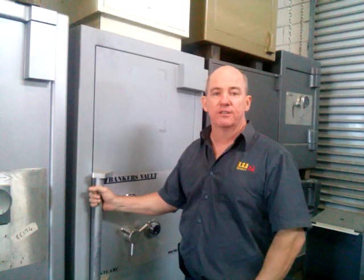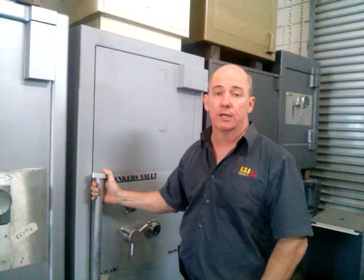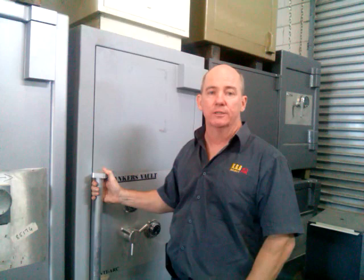This particular safe is a Mutual safe. It's around about 2,000 kilograms and it's designed to, as I said, protect high value items.